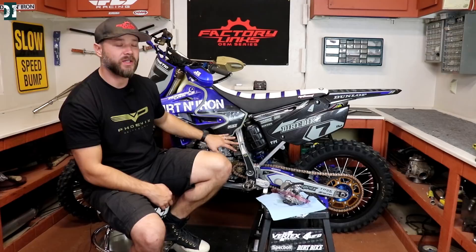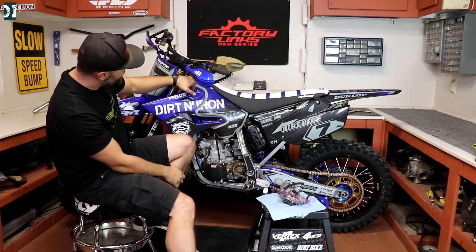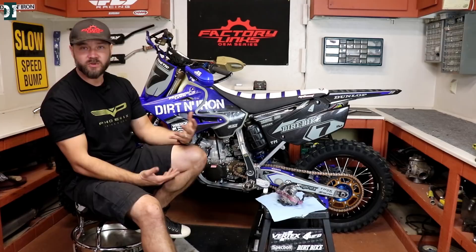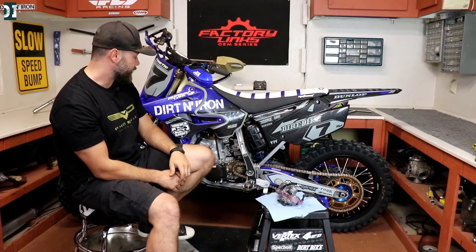Once I dialed it in, I don't need to touch it. Another thing is fuel economy — I don't know if you can see my fuel level here, but I went for almost two hours and used less than I expected. With a stock YZ it's a little bit thirsty, so the fuel economy surprised me. It's pretty good — I didn't measure it exactly, but I can see it's less than what I would normally use.